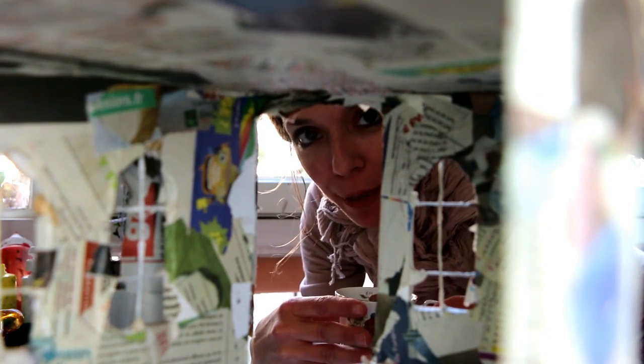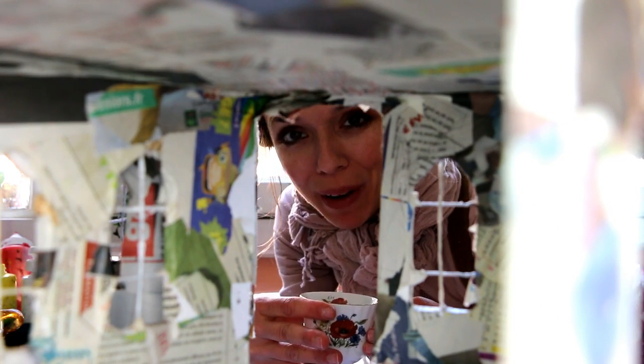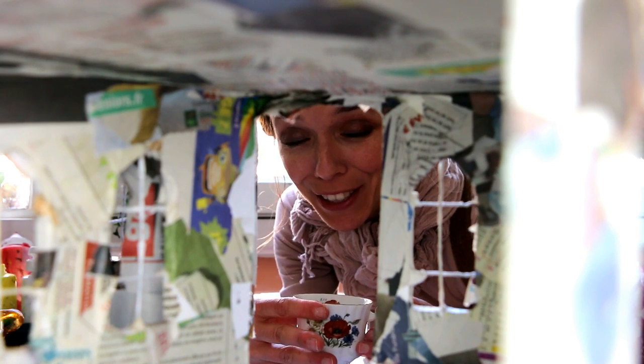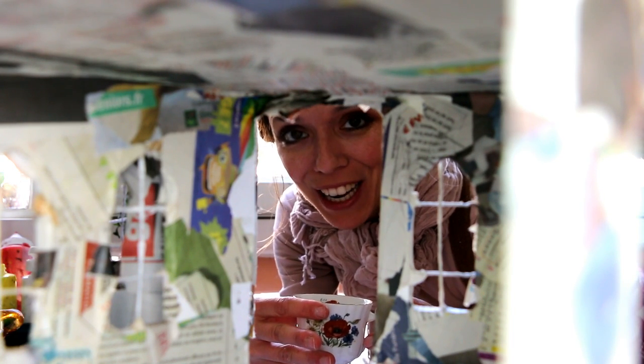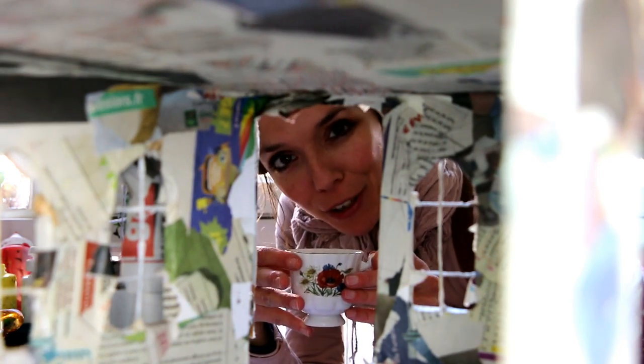Today I'm going to film module 5 of the dollhouse workshop. I'm going to take care of all the parts with the different staircases and all the banisters, and it is a huge part because there are really a lot to do today. I'm just going to have my cup of tea before starting.